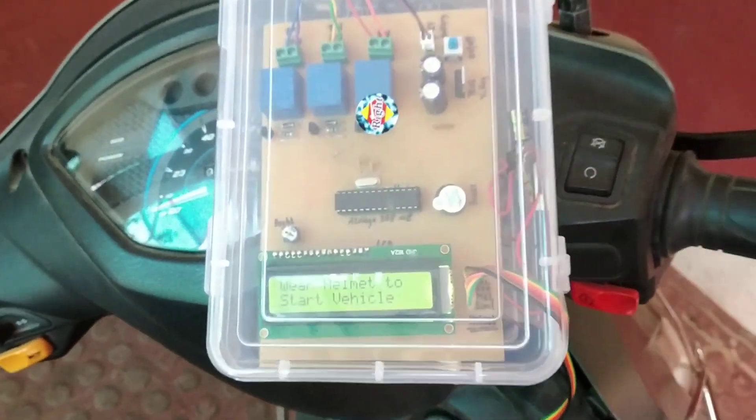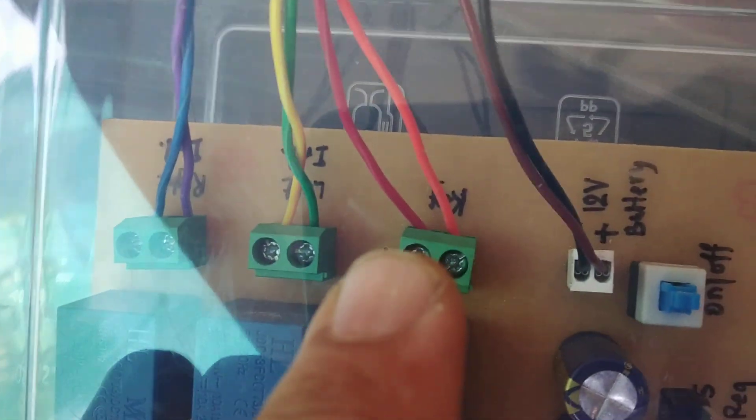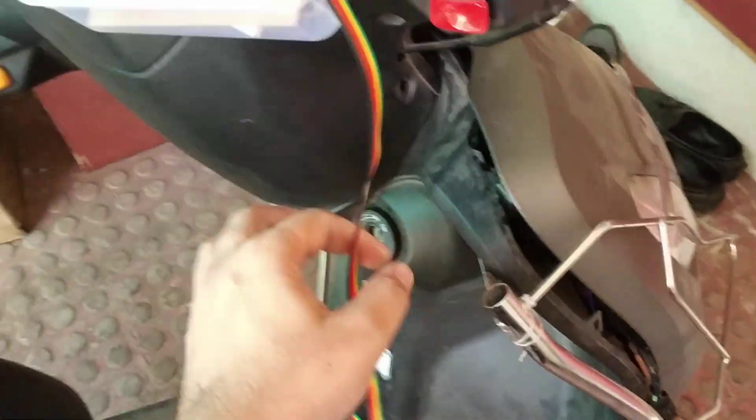This is the smart helmet project. The wiring is done here for the right indicator, left indicator, key switch, and the battery supply. Here is the on/off switch. The system is on now and the helmet is connected.